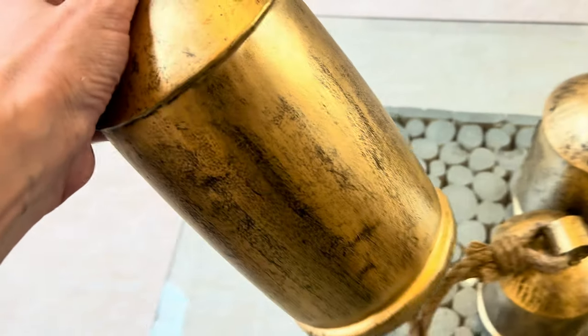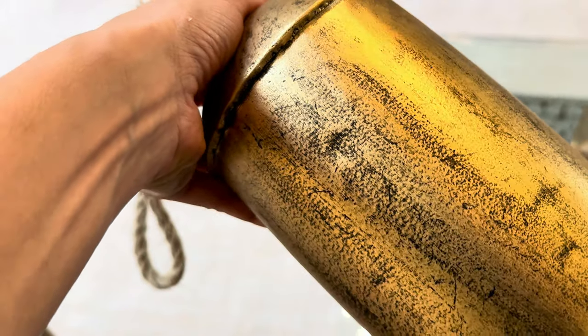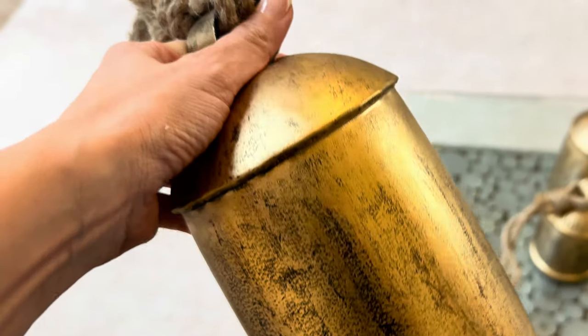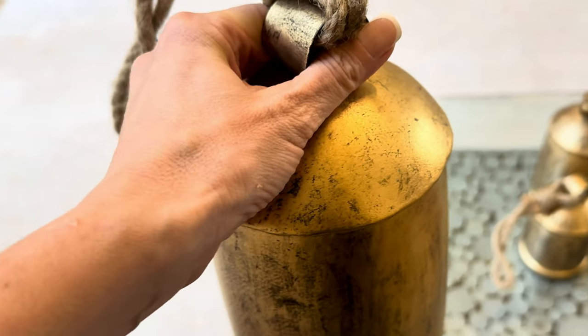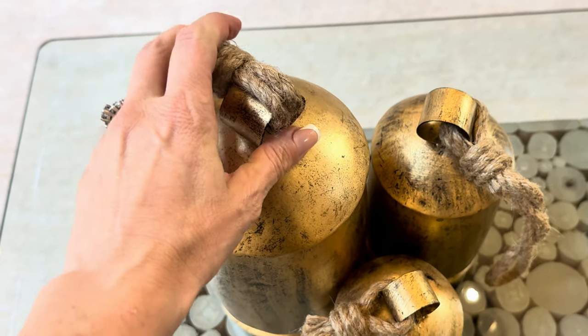They're not heavy at all. This is the 10-inch high by 5-inch wide, and there's also the 7.5-inch by 4-inch wide, and the smallest is 5.5 inches by 3 inches wide. The stunning combination of the three with the elevated heights and the variation looks so cute together. I love the warmth of the jute.